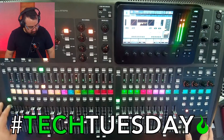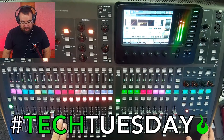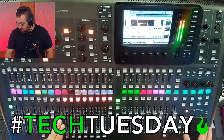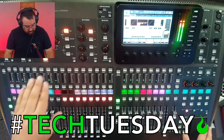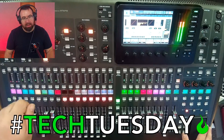One more thing to notice: my click track is turned down. However, this is PFL — pre-fade listen — so if I select it, I'm going to hear it at full volume even with the fader down. I'm going to select it and turn the fader up and down, and you should hear there's no difference.